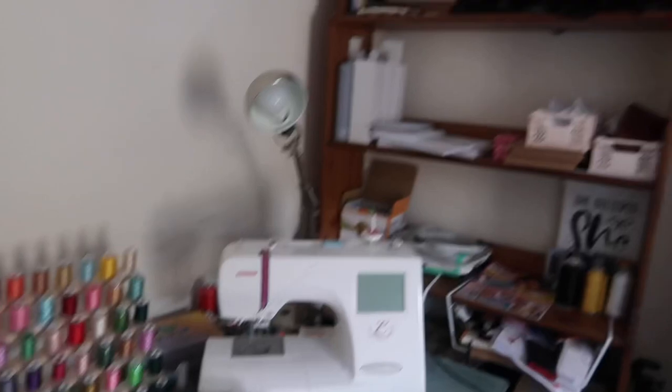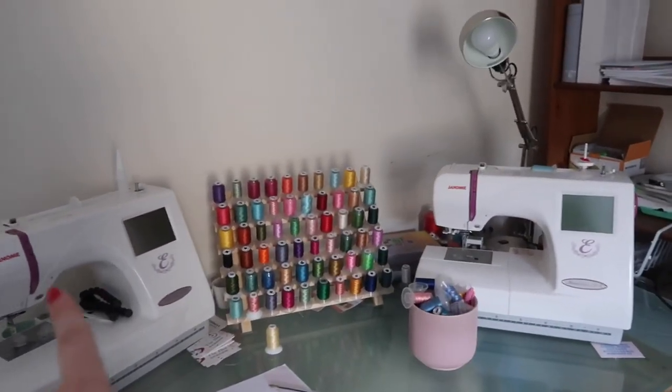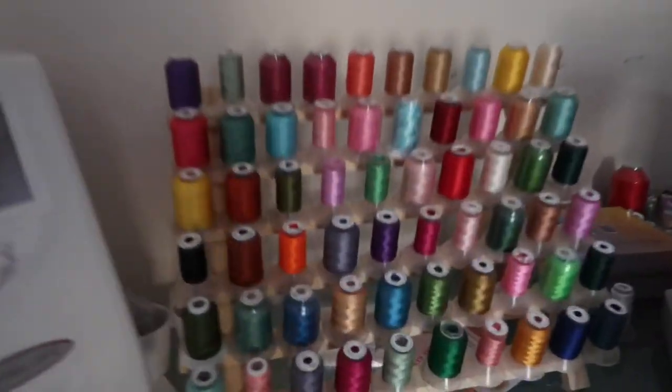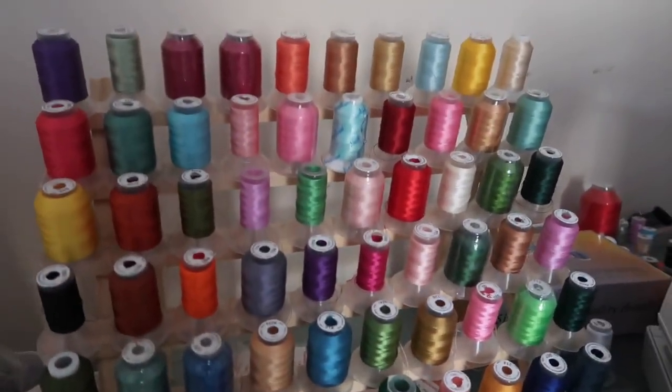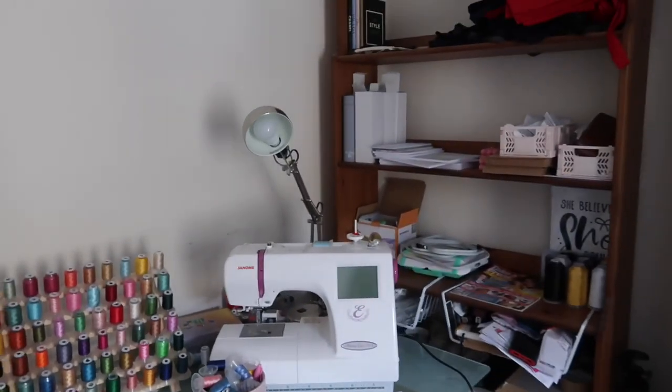First things first, this is my workspace where I make the tote bags — only the tote bags are made here. We have both of the embroidery machines and all of this embroidery thread, which comes in so many gorgeous colours. This is where the tote bags are made, but I'm now going to show you where everything else is stored because we actually have a studio slash stock room.